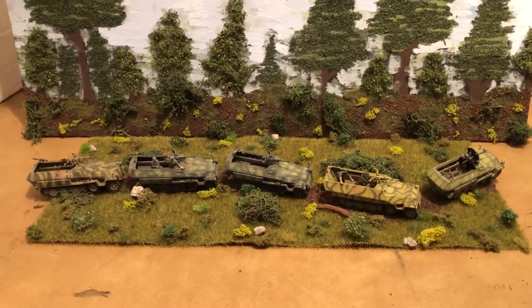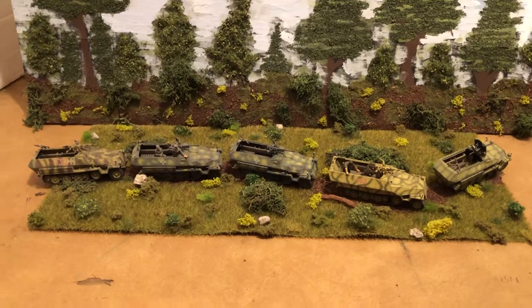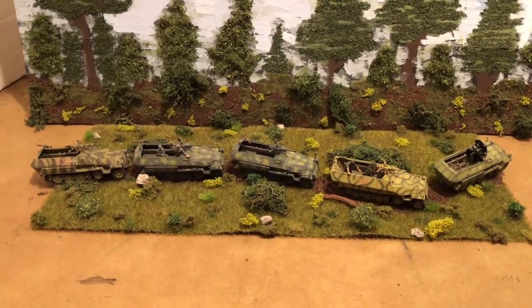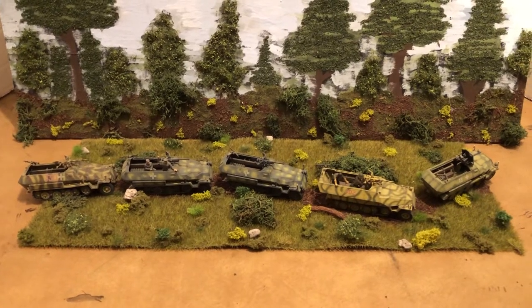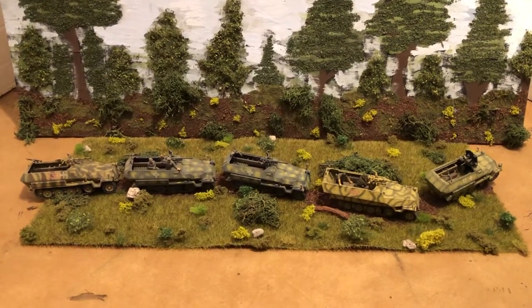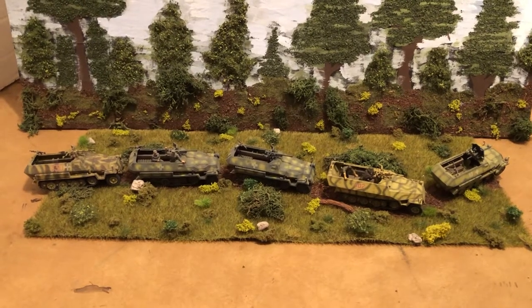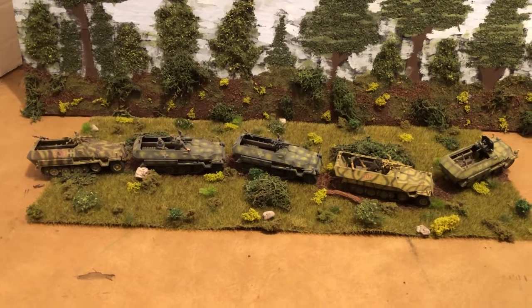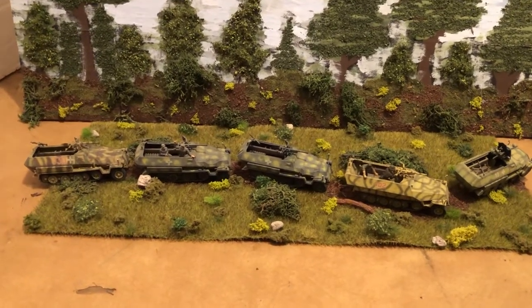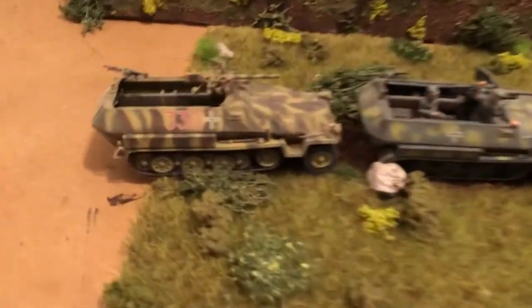Hello and welcome to more World War II 1:72 scale. We're going to look at some awesome Dragon models — the German half-track, this particular variant. These all have a 37mm mounted on it for defense. This is the SDKFZ 251. Let's take a closer look and then we'll bring them out and look at them more individually.